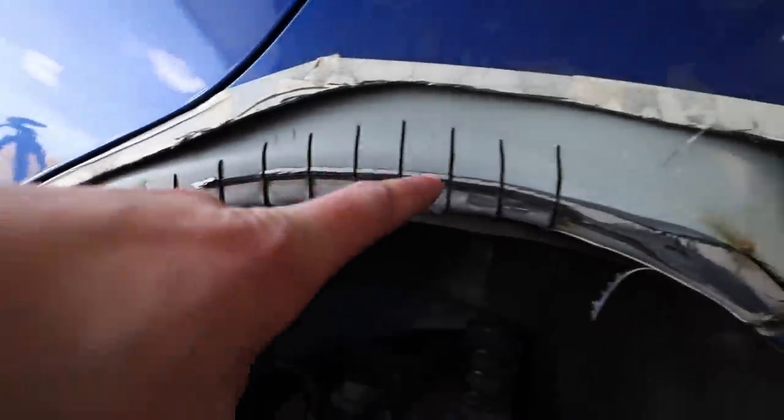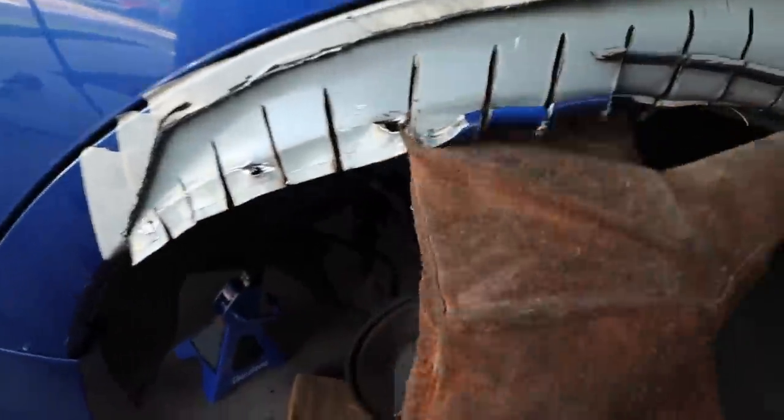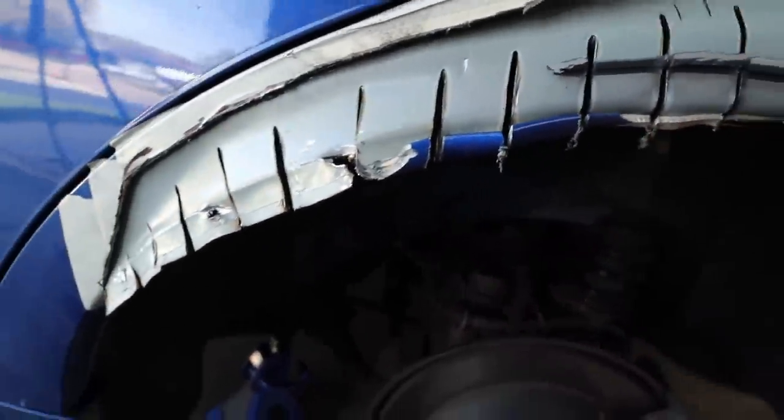I now have slits all the way up to this point — this is working very nicely. Now you take these and just start bending them up, and we are going to tack weld it to the fender. Let's go.